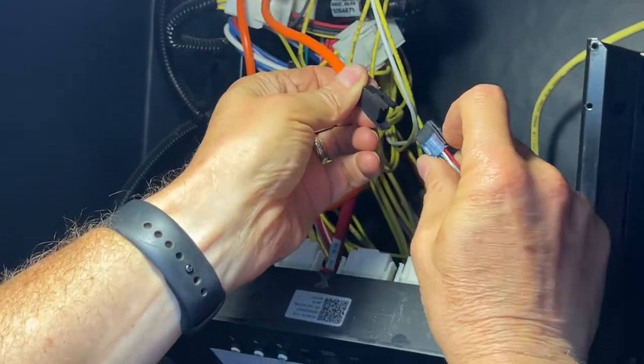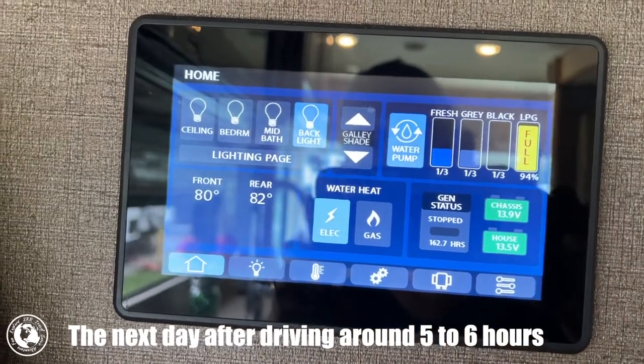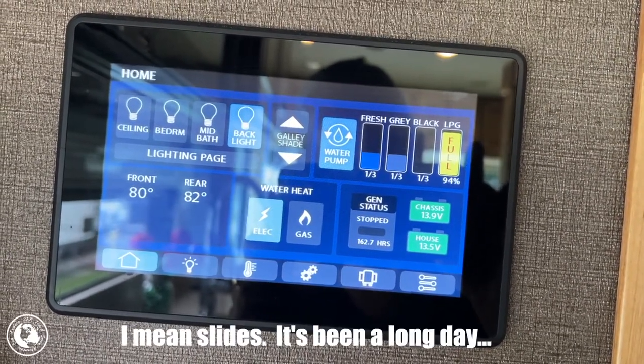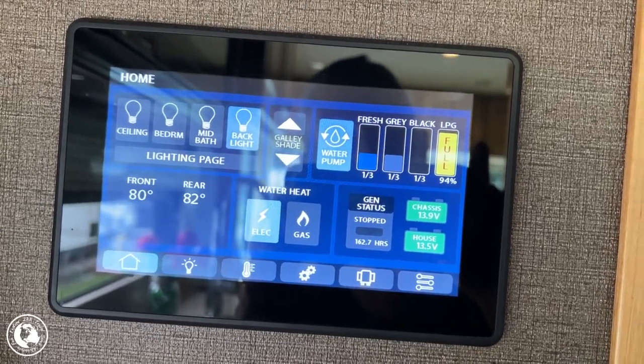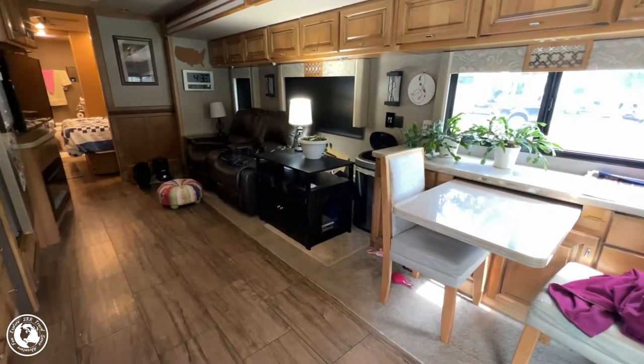It's a very easy fix — it took us longer to take the panel off than it did to actually fix it once we knew exactly which cable to look at. You unplug it, crimp both of those two little connectors, then snap it back together and put the panel back on — that's all there was to it. The G6 chassis fault is fixed! We've been driving since about 9:30 this morning and it's 4:30 in the afternoon now with no fault light. The slide went out without any problem and we didn't have to do any override — it just worked.